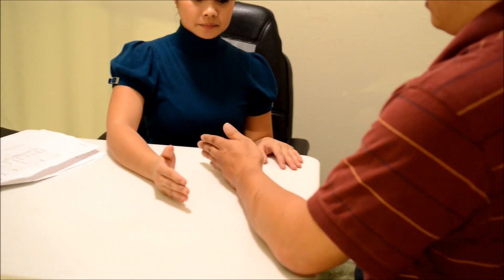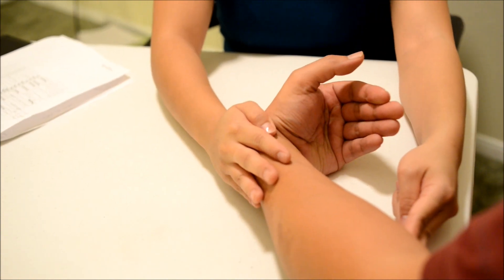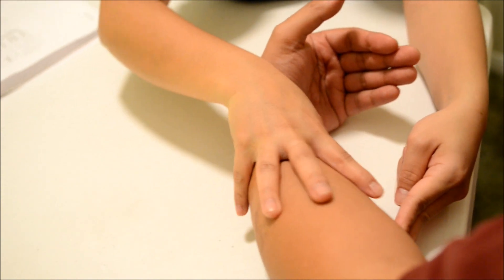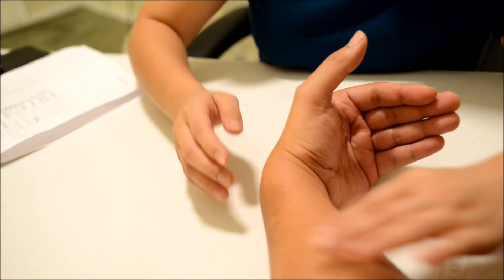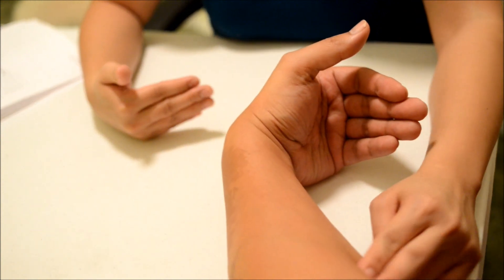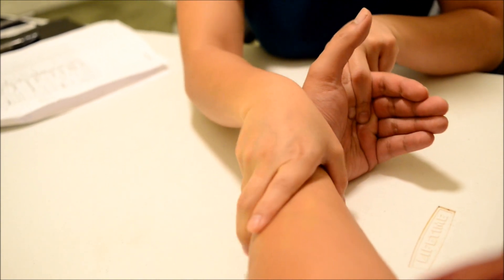So now we're going to do gravity-eliminated testing for your wrist. I want you to bring your hand sideways like that. I want you to bring it in like this. Can you do that again for me? You don't have to force it. I want you to hold it there and don't let me move you. Okay, good. Now I want you to keep it there and bring it back to neutral. I want you to bend it again — hold it there and don't let me move you. Okay, good.